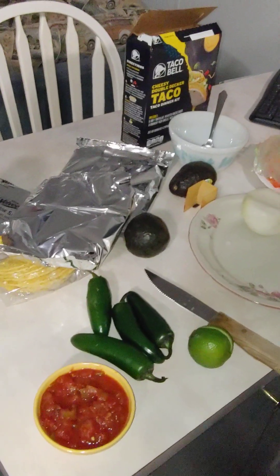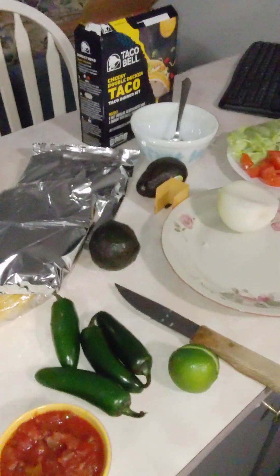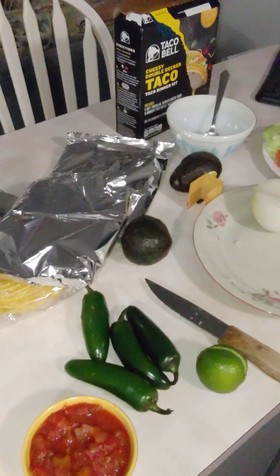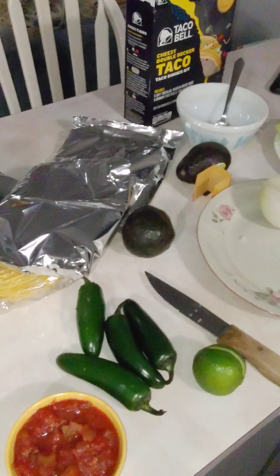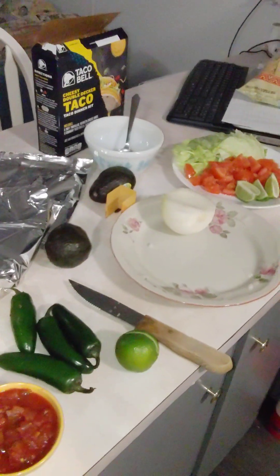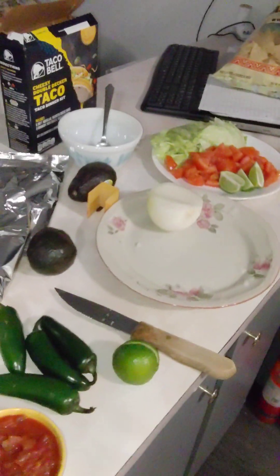You want the hard ones like that, Kayla? Alright, perfect, we'll do five. So I just stood them up like that and have them in the toaster oven.